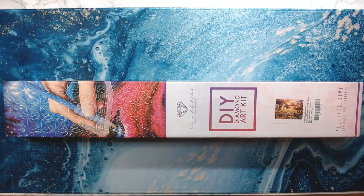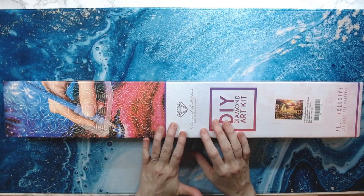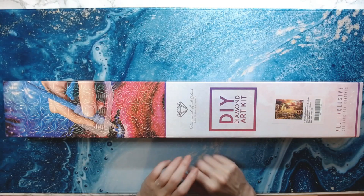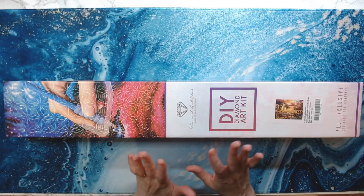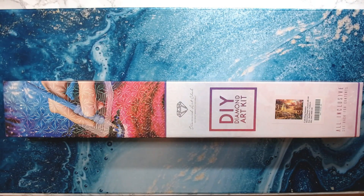Hey everyone, welcome back to Anxiety Art Adventures. Today I'm going to do an unboxing — Diamond Art Club. This is going to be a gift. I'm not going to say who it's for because they might be watching, but I want to try and get this one done by the end of the year for Christmas. I have this one and one other that I'm trying to do as gifts. I don't know if it's going to happen, but I'm going to try.